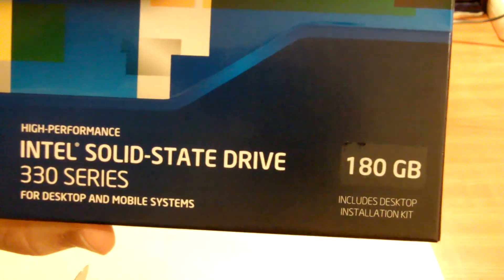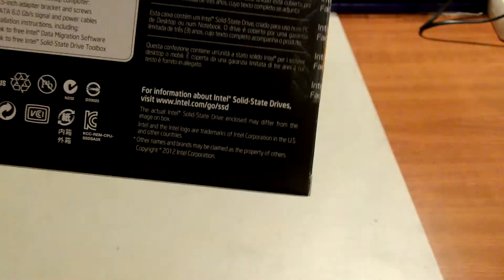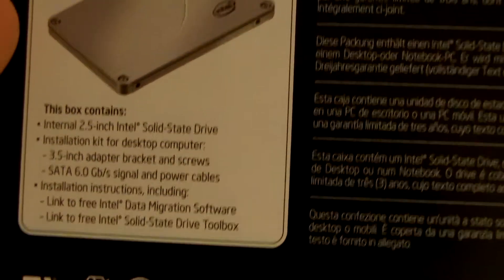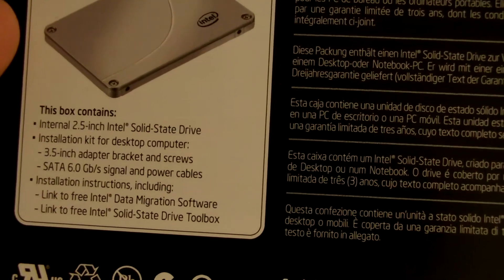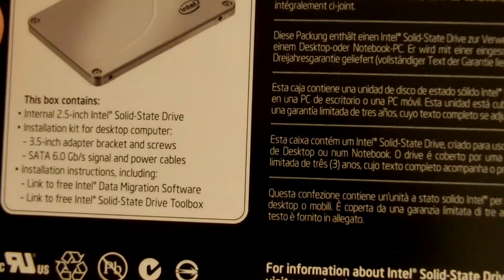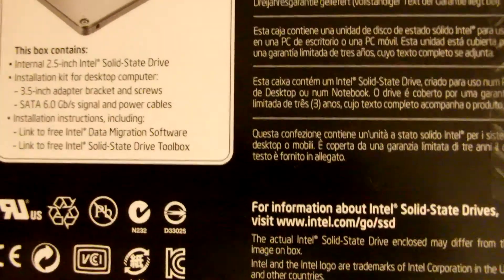Intel Solid-State Drive 330 series for desktop and mobile systems. By mobile systems, I hope they mean laptops — just kidding. What's inside the box: there's the SSD drive itself, an installation kit for desktop computers — I think that means a 3.5-inch adapter bracket — and screws, and a SATA 6 Gb/s cable.